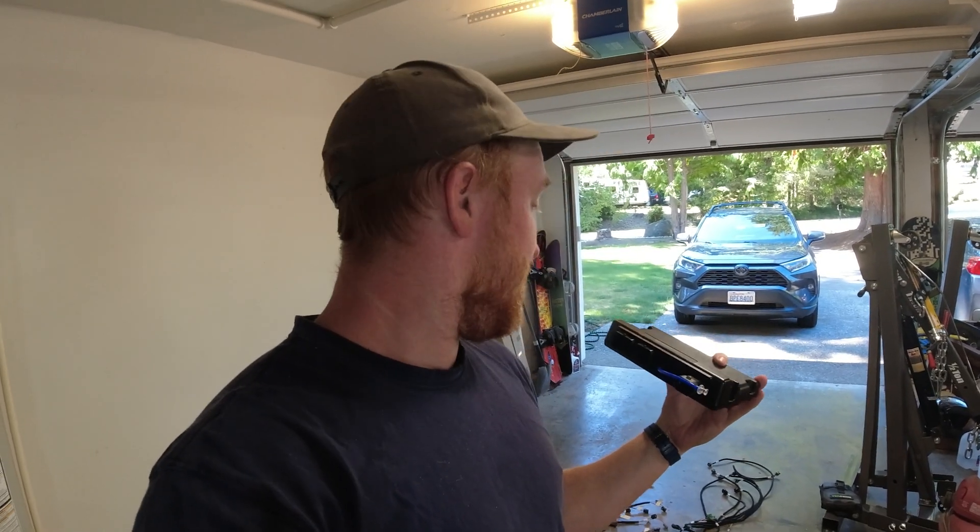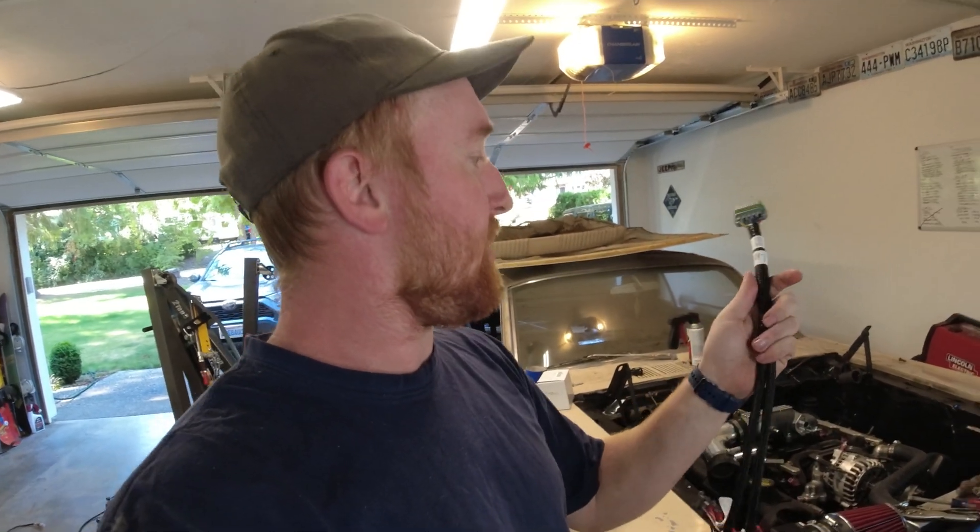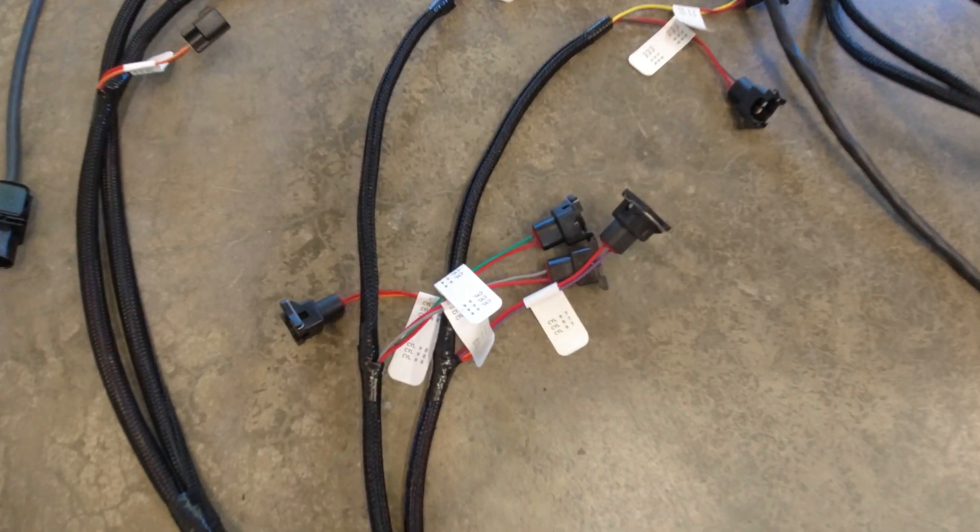Theoretically, the only things I should have to wire from the car itself is the ignition from the key, the fuel pump, and the connection to the battery. Each of these sections are labeled pretty nicely. So this one says injectors, which means it's going to plug into — you guessed it — the injectors.